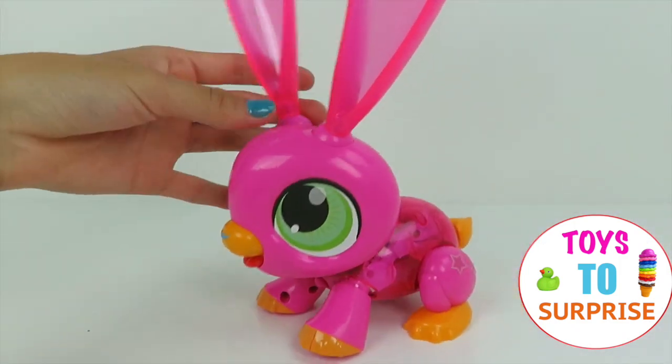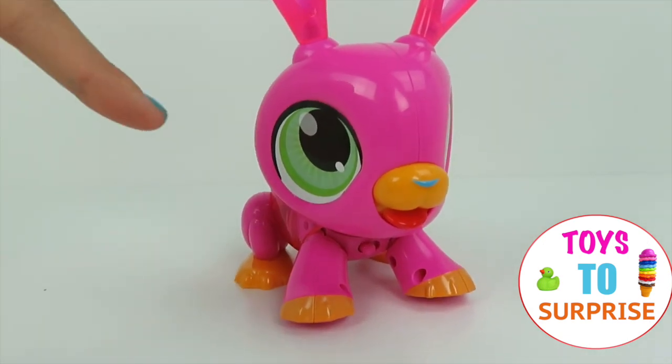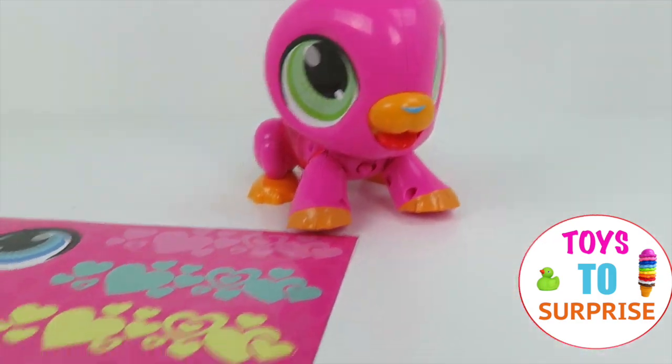She is super adorable. You can add so many different stickers to personalize her yourself. You can even change the eye colors, which are blue, yellow, and rainbow. And there's so many different stickers to choose from.